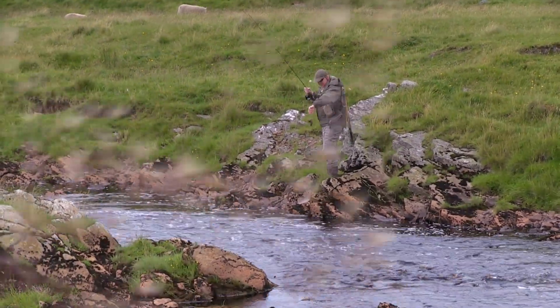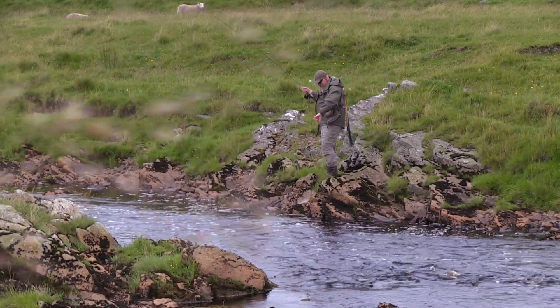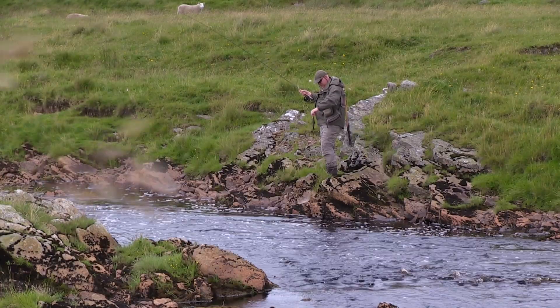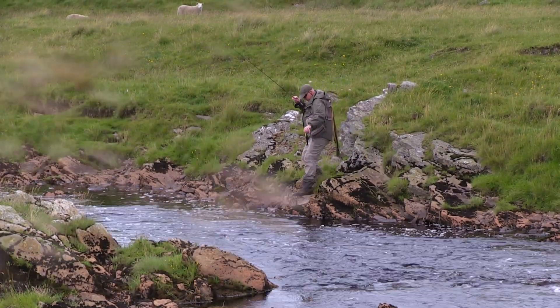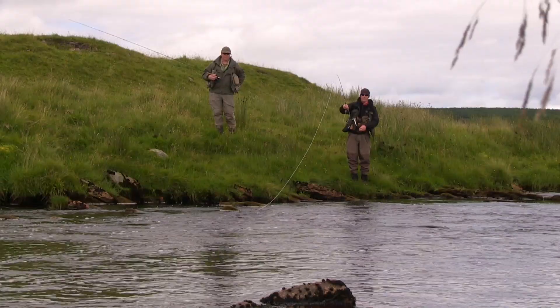This is a wee trout so we'll swing it into hand. We're going to let this one go quickly — I don't want to touch the trout at all, but if I did I would obviously wet my hands. I'm just going to lean over the pool and flick it off. There we go.